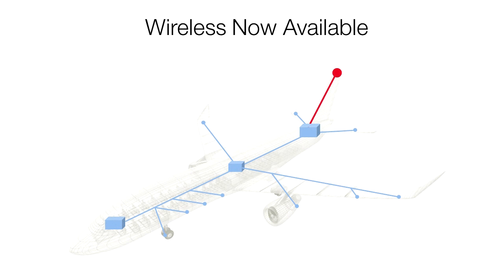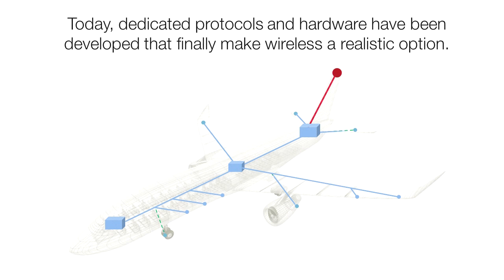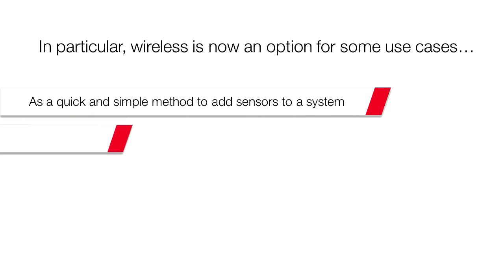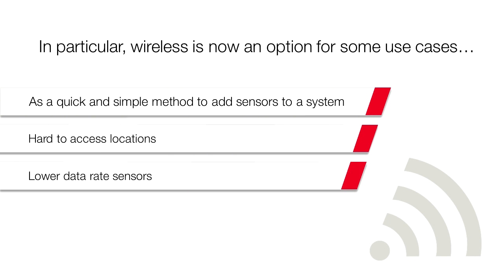Today there are solutions to these problems and wireless is now a practical option for FTI. Sensors can now be added quickly and to previously unreachable locations. Wireless is especially useful to quickly add more sensors to an existing system, to reach difficult locations, and for lower data rate applications.